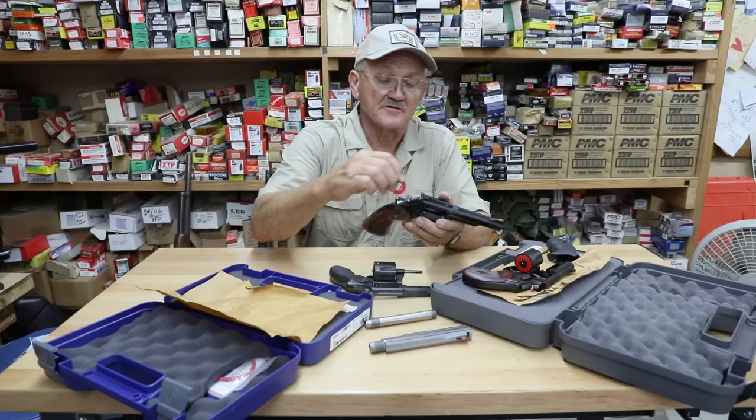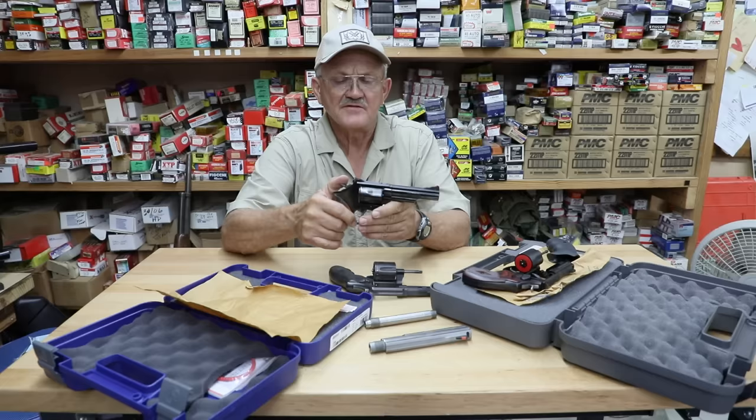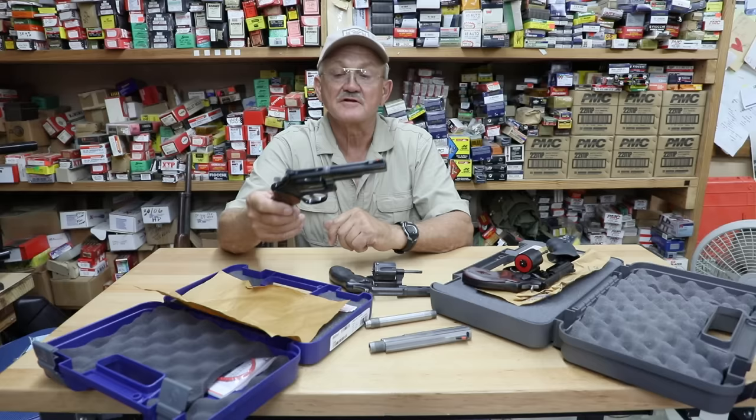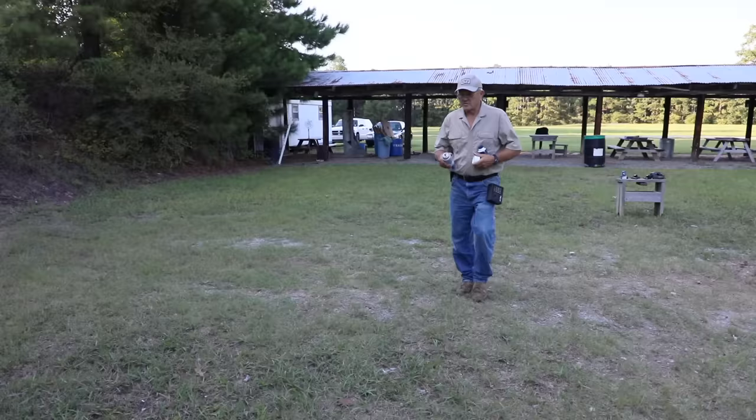A lot of you old guys say you like the old guns, but they're actually making them better than they ever have. We're going to take these guns out and shoot them in a little bit to give you an idea of how powerful they are. We seem to forget the .357 Magnum is the standard by which all handguns are judged. Back in the day, if you had a Magnum, you had it all. So we're going to go out, shoot it, and learn to appreciate the .357 Magnum again.